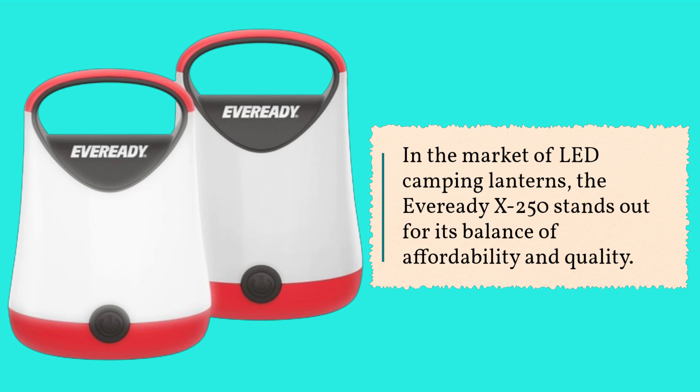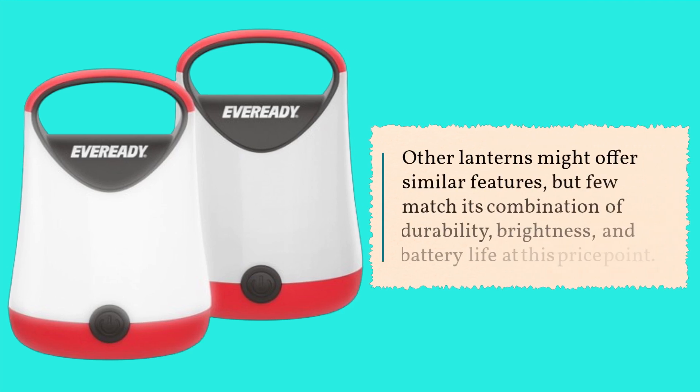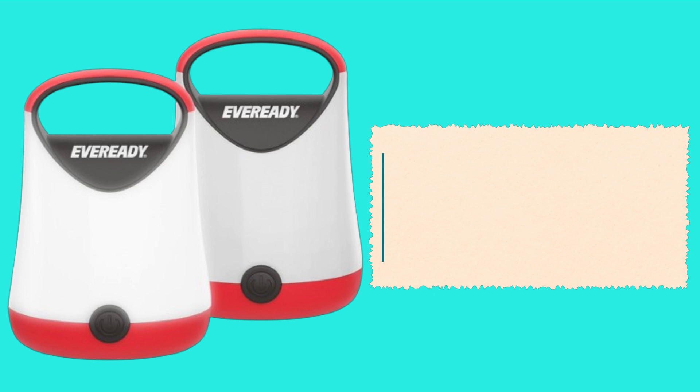In the market of LED camping lanterns, the EverReady X250 stands out for its balance of affordability and quality. Other lanterns might offer similar features, but few match its combination of durability, brightness, and battery life at this price point.